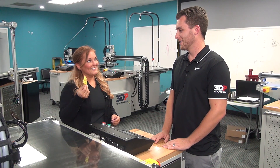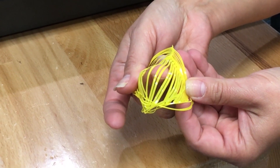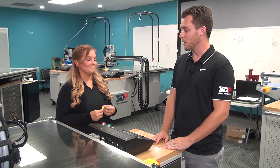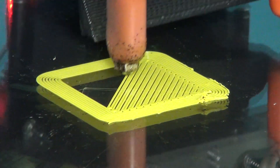Hey Scott, I was printing a test chip and the beads did not stick together very well in this one. What did I do wrong? It looks to me like your z-height is set too high, Sarah. Having your z-height set properly is the foundation of every good print. Without this, the layers of the print will not bond to each other or the print bed.